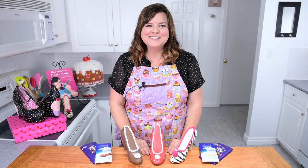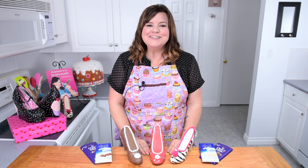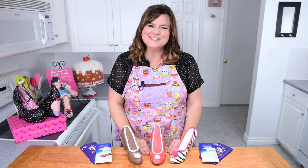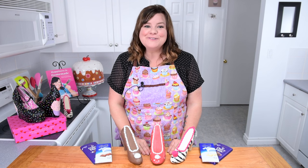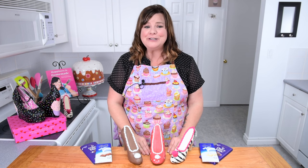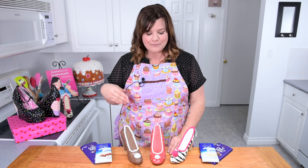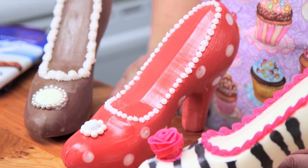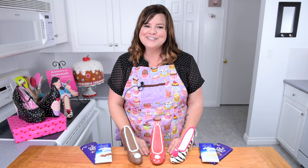Hi guys, I'm Jen Johns and this is Cookies Cupcakes and Cardio. If this is your first time to the channel, make sure you hit the subscribe button and join us. Today I've got a really fun tutorial. We're combining two of my favorite things: shoes and chocolate. We're making chocolate shoes — a zebra print, a polka dot, and a traditional chocolate one. Let's get started!